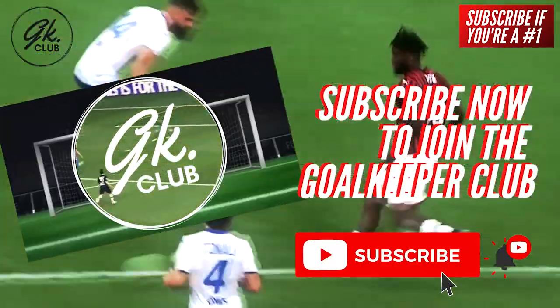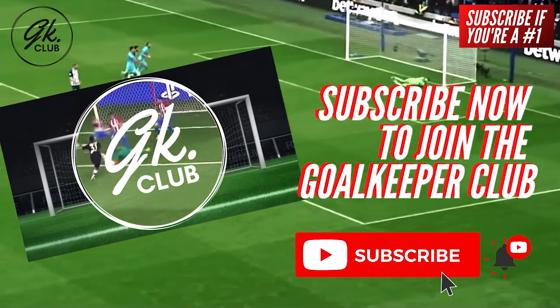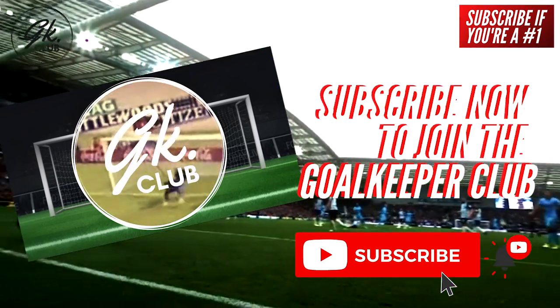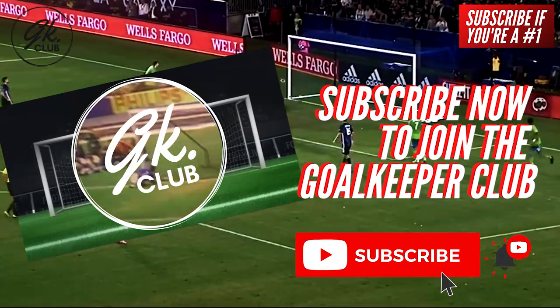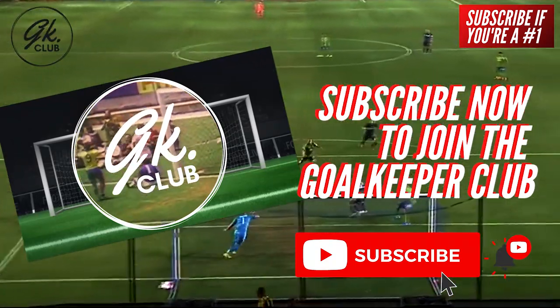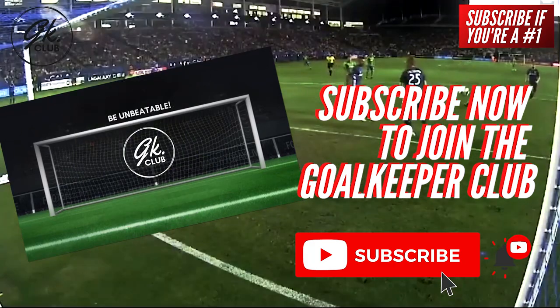If this has been beneficial, and if you are a number one, then be sure to subscribe. On this channel, I host The Goalkeeper Club, a weekly show dedicated to us goalkeepers — offering more tips, showing incredible videos, product reviews and everything a goalkeeper needs. So go on, join the club right now.